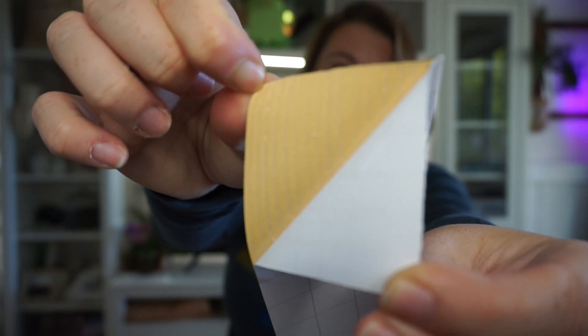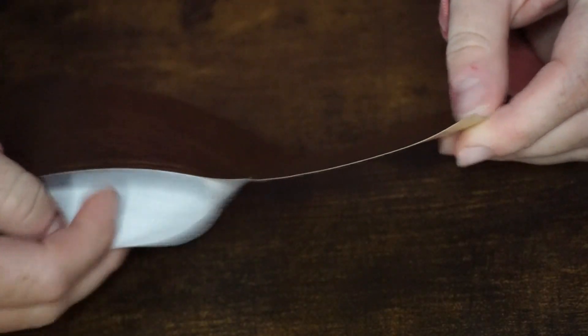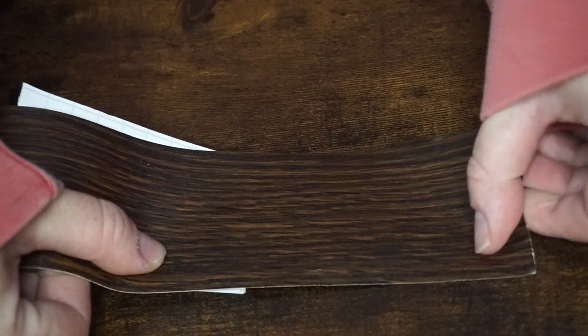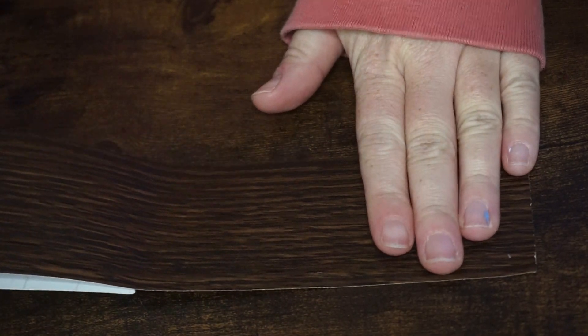It's really cool how the texture is still ridge-like because it just makes it look like it's authentically still part of the original piece. Therefore, your friends and family would never even know that it's just a repair because it looks that good.